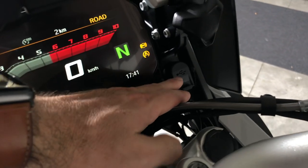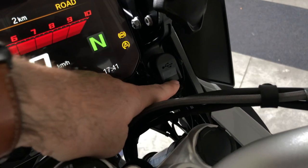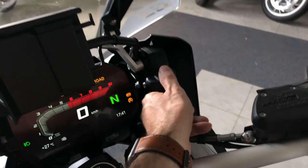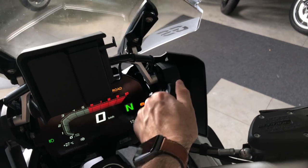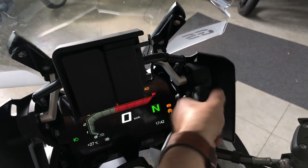You have a USB plug here. You can also adjust the height of the windshield by rotating this knob.